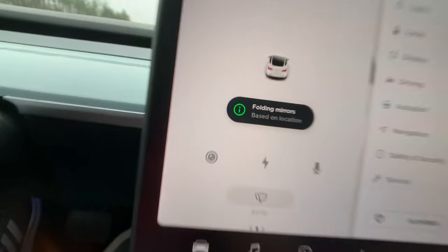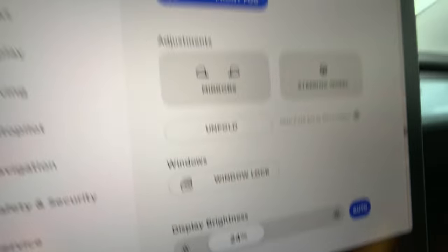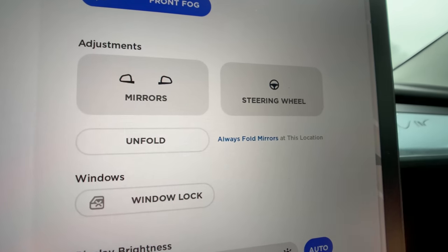That's pretty cool and pretty easy. Same concept as the air ride suspension system — it's automatically going to do it at this location every time. And you can disable it as well. Since we're back at this location, I can just hit the gray X and now they're not going to fold here anymore. You can always change that another time.